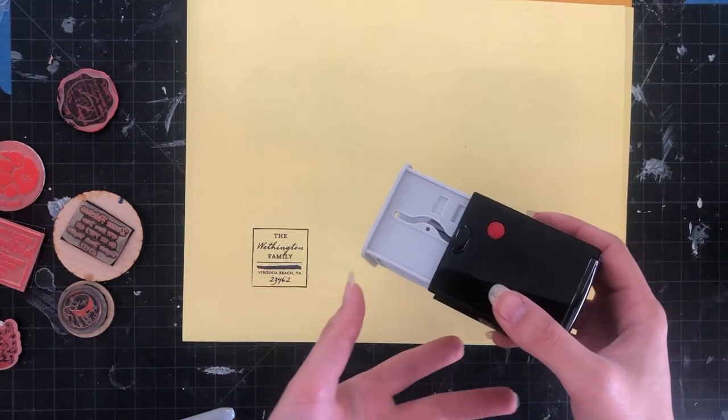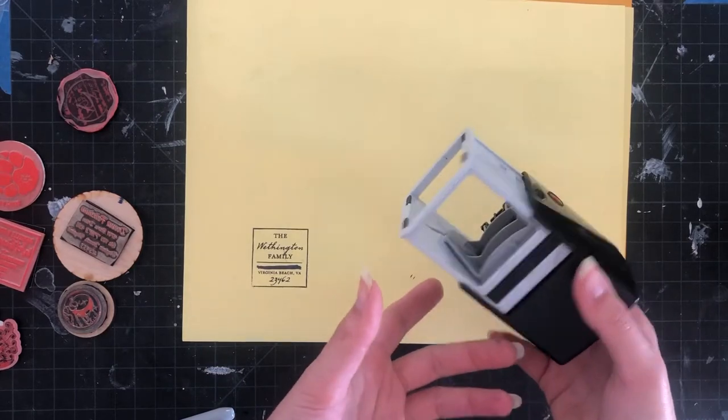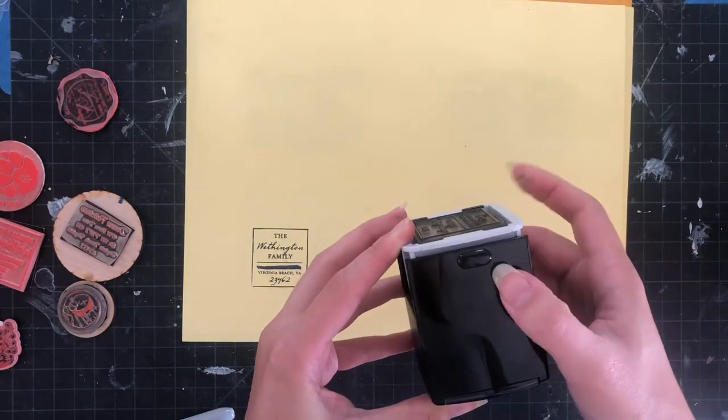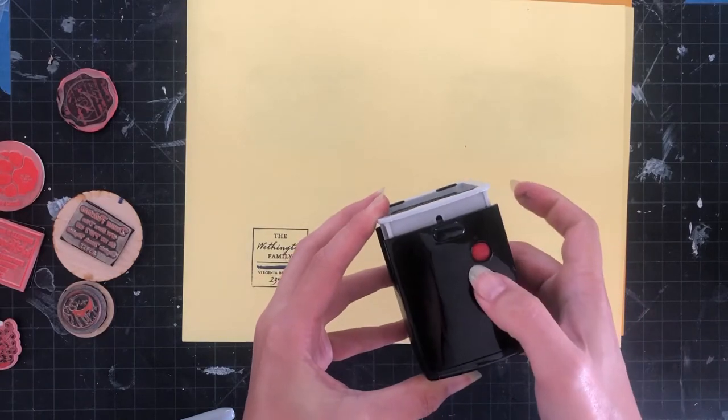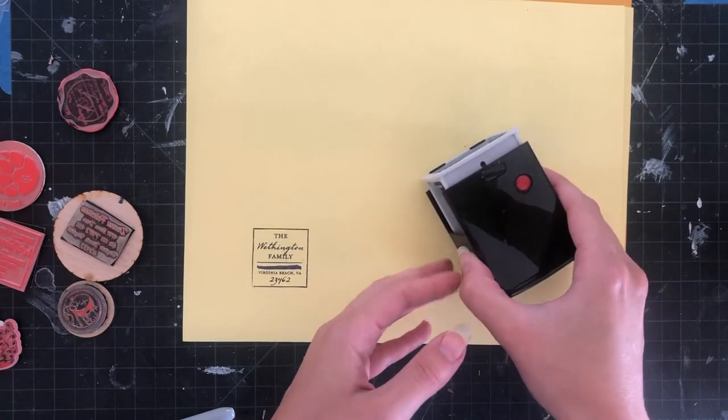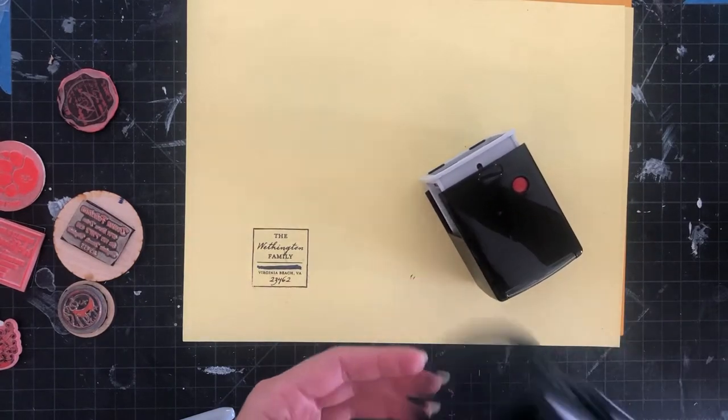The first tip is you're going to push this down and remove the old stamp. I'm going to click those little red buttons on the side, and that's going to give me access to the stamp. Depending on which kind of mechanism you have, it might be a little bit different.